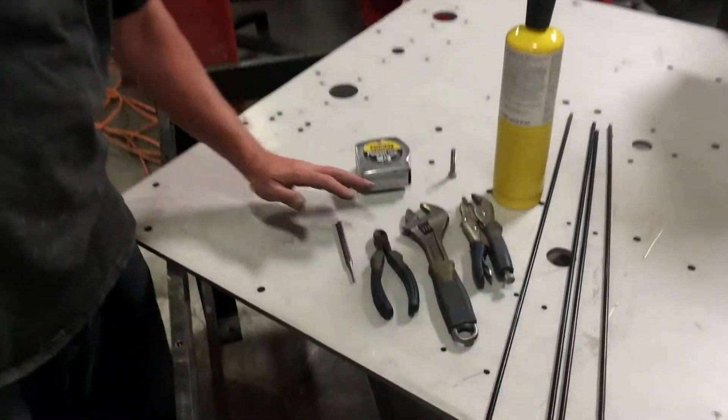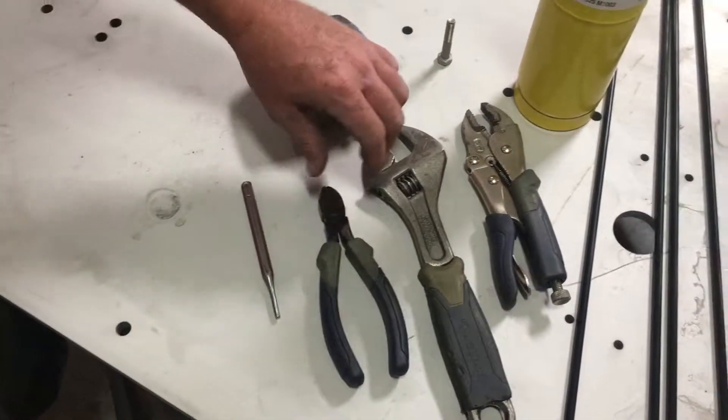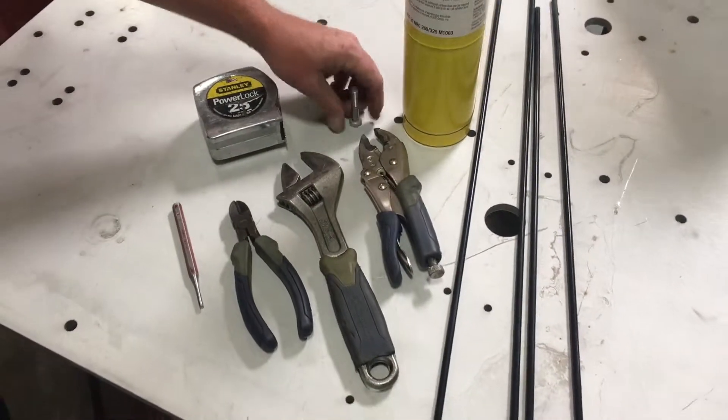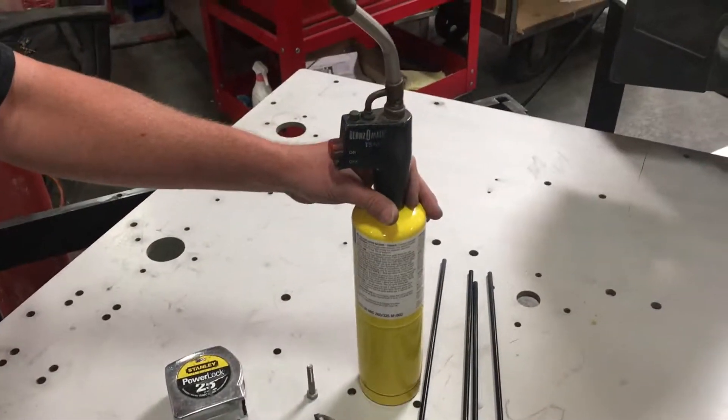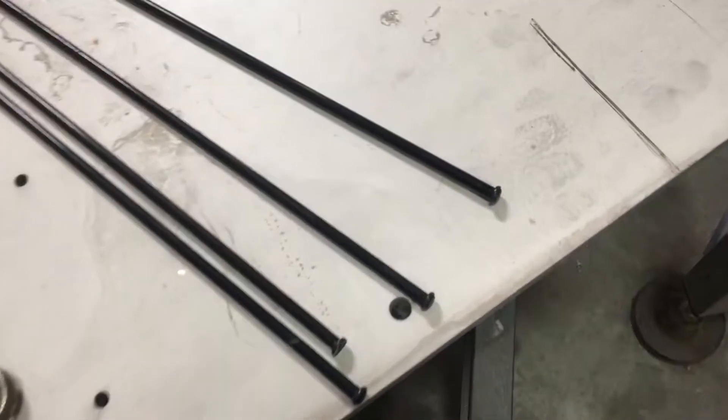These are the tools that you will be needing: a tape measure, a punch, some wire cutters, press and wrench, 5/16th bolts, vice grips, a little bit of map gas, and these are the new pins to go back into the chain.